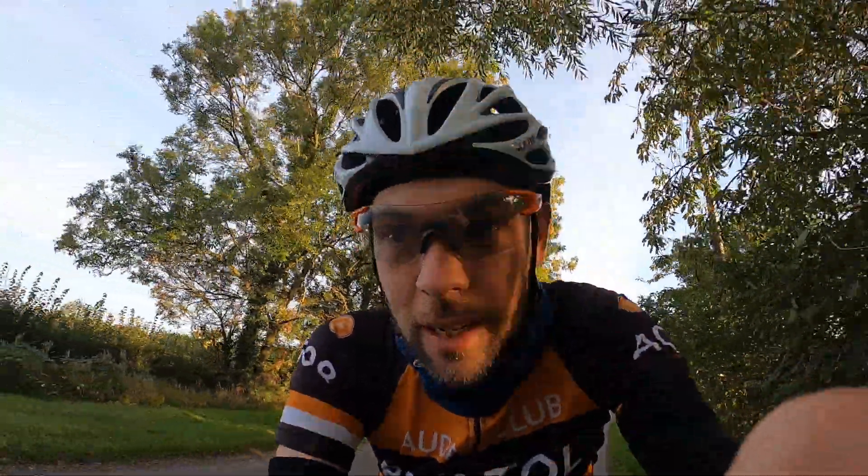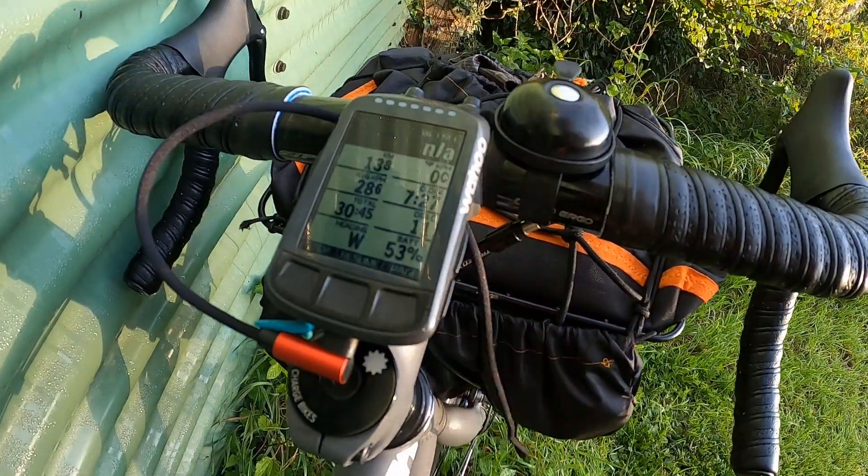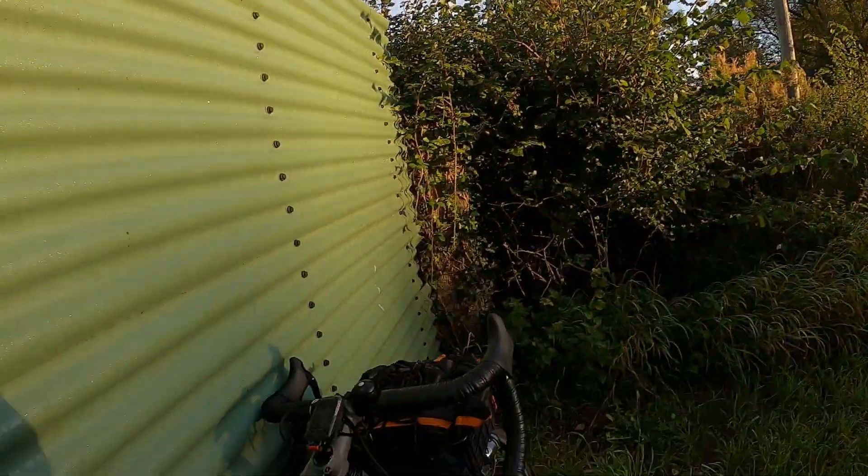It's been charging now for half an hour — let's see what the results reveal. We've got 53 percent, up from 37, so that's 16 percent in half an hour. Six of those and you've got yourself a full charge, so three hours for a full charge on this aged Wahoo. Not too bad.